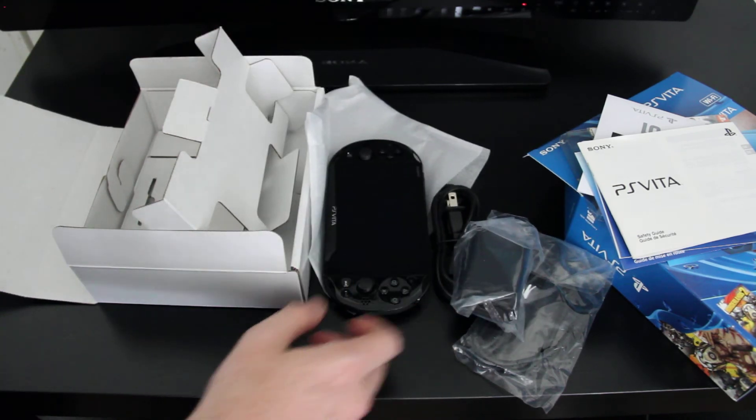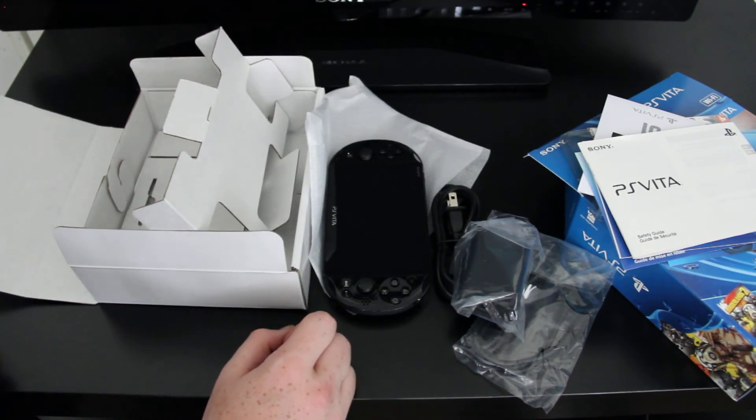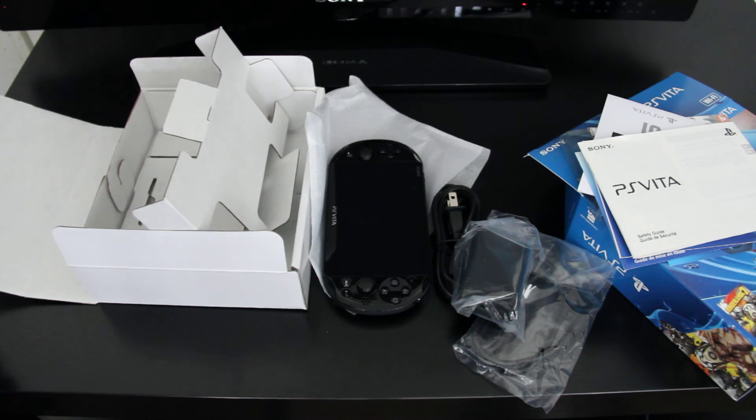Thank you for watching this unboxing. Please subscribe to my channel and like this video to see more videos in the future. Thank you.